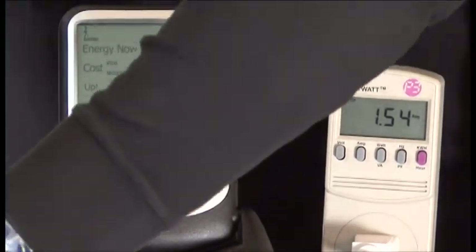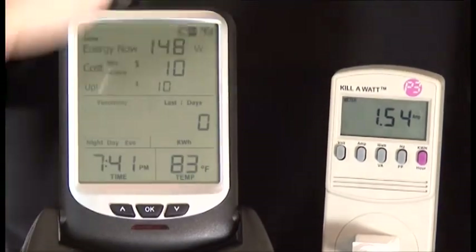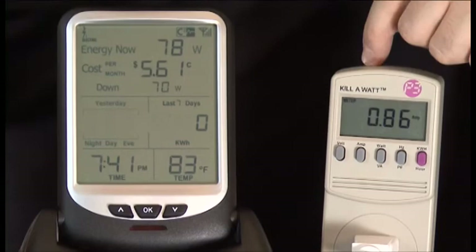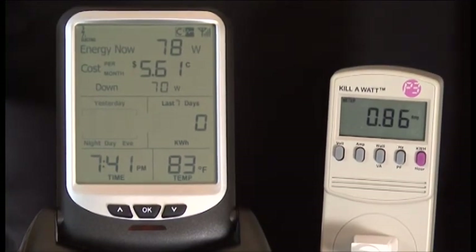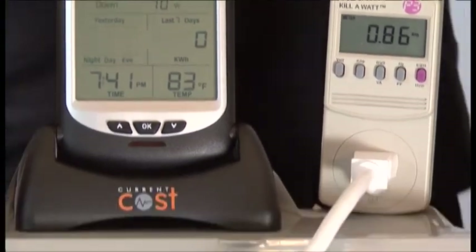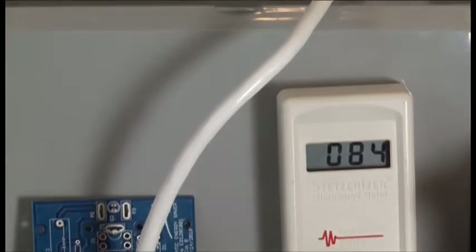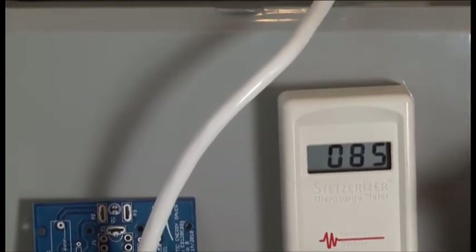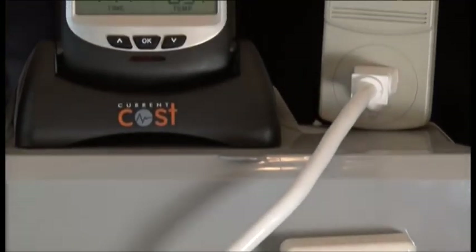But all we have to do is add the energy saver to the load. Instantly, we see a drastic reduction in all three. We've reduced money, we're going to make it run cooler, we've cleaned the line, and drastically reduced the EMFs. Thank you.